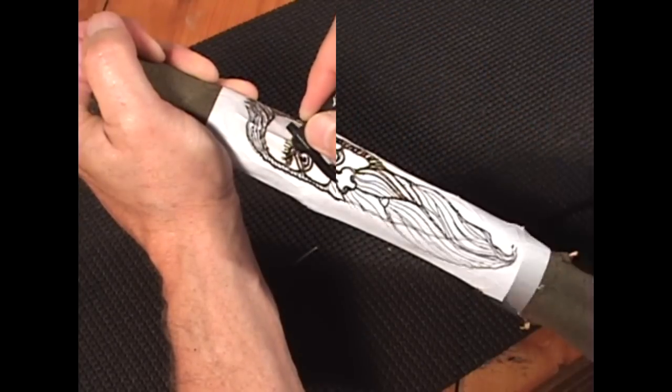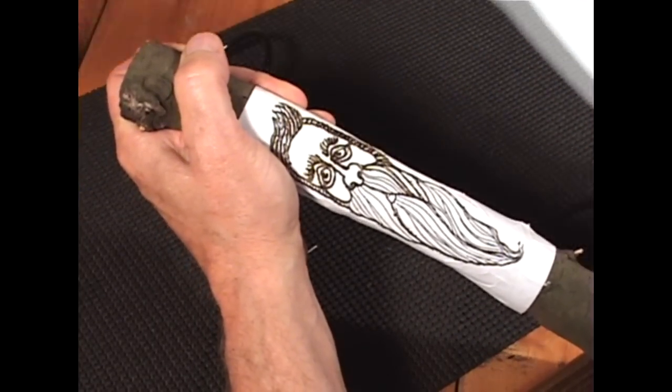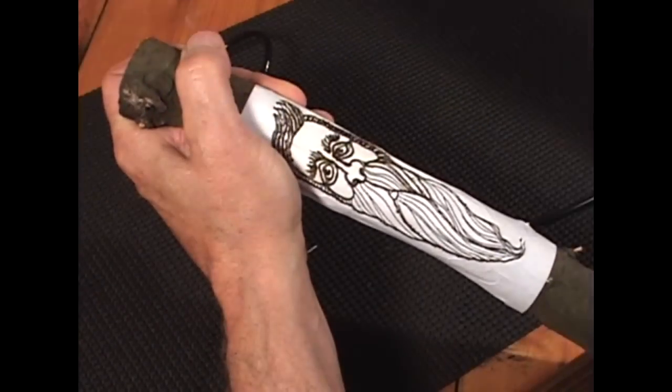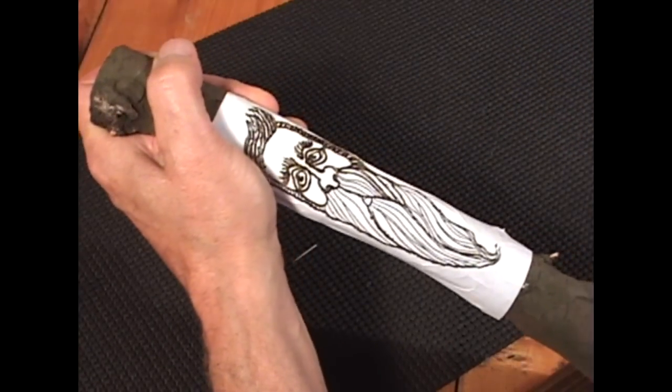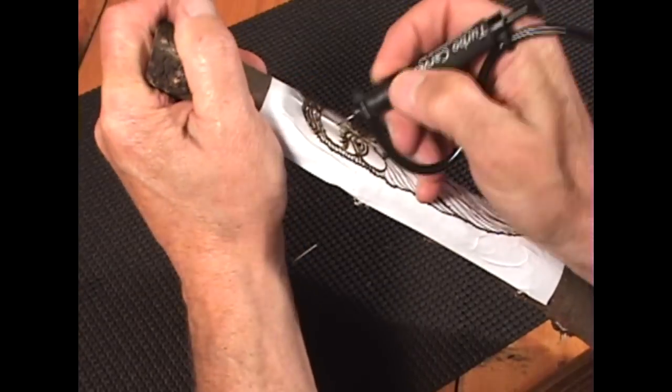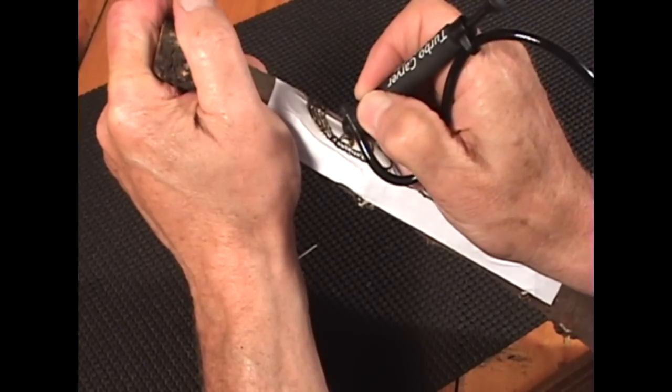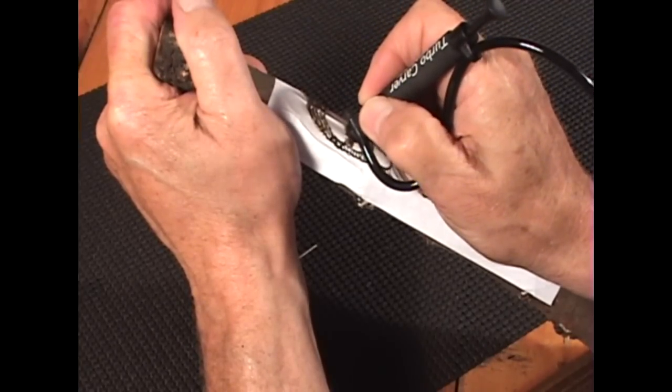Looks like I have much of it removed. Try to look at the picture every now and then to keep straight. I like to make two patterns on one sheet so that I can use one as a reference.